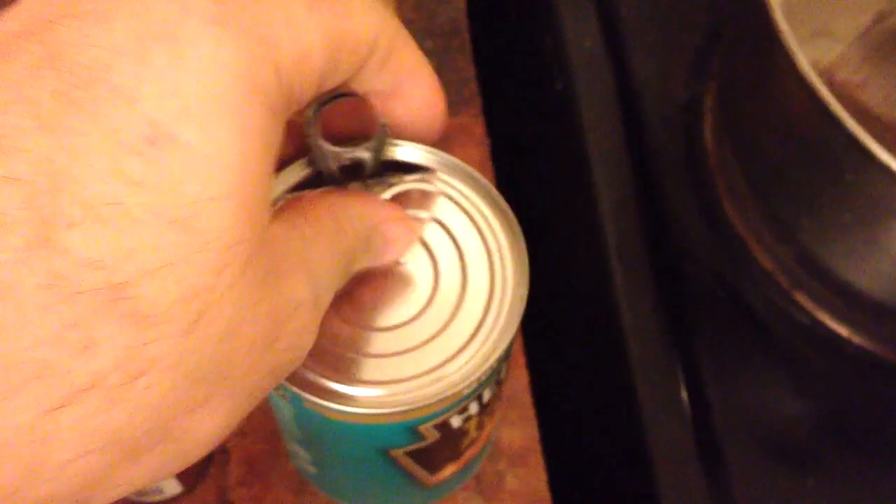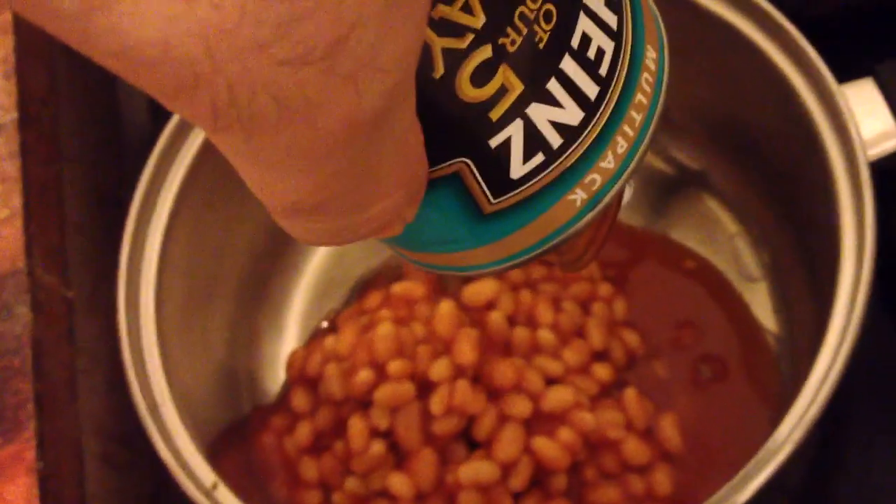Simply open your beans like this — difficult with one hand, but I'm going to get used to doing things with one hand. Pour your beans into your pan. Gotta love that beanie goodness.